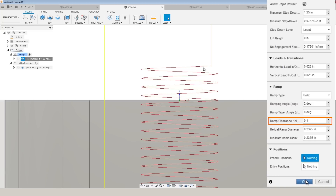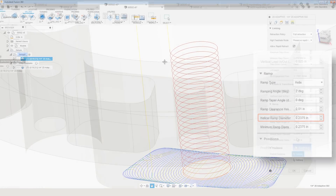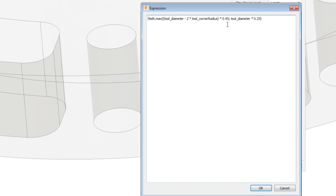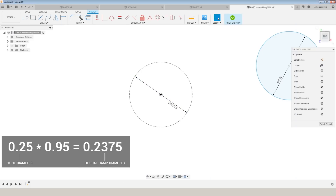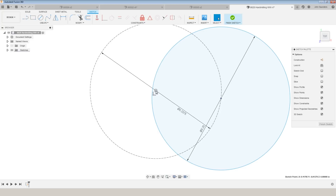Ramp clearance height is the height plane at which the ramp starts. Be careful — the default is often 0.1 inches, which is far too high because ramping is often a slower operation and you don't want to spend all that time cutting air. We set ours to the 0.001-inch value above the top height. Helical ramp diameter is the diameter of those red circles — it's not a coincidence that it's 0.2375. If you right-click and choose Edit Expression, you'll see a conditional formula basically trying to get it to 95% of the tool's diameter.